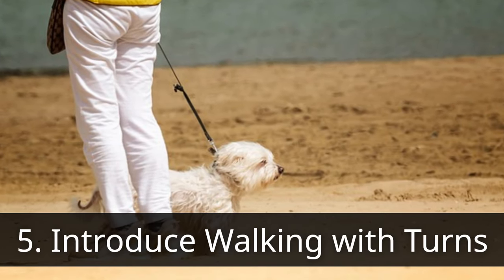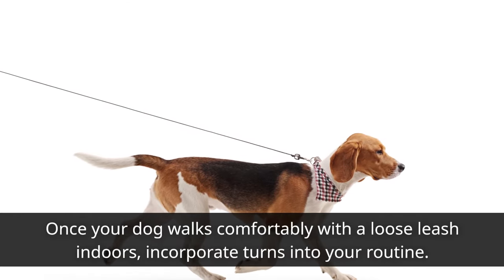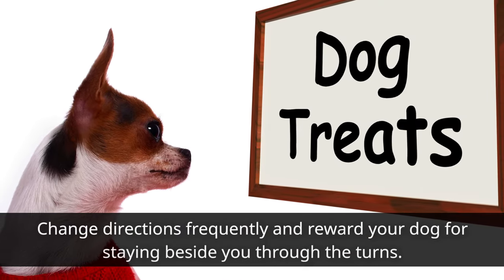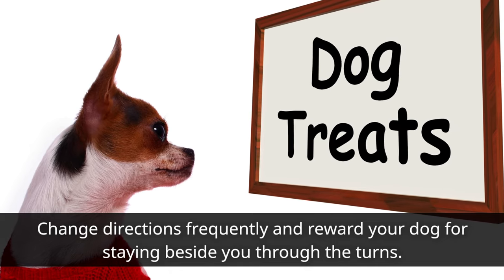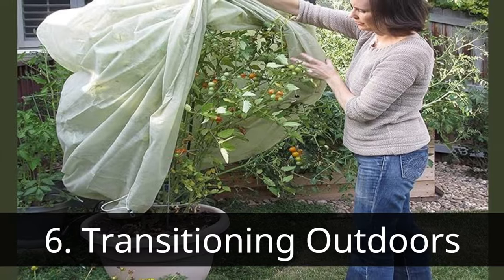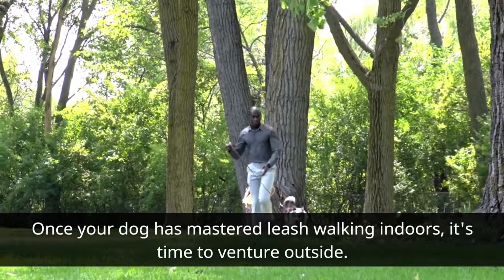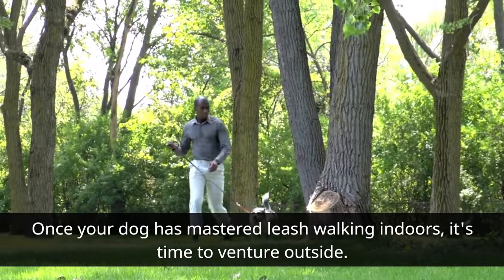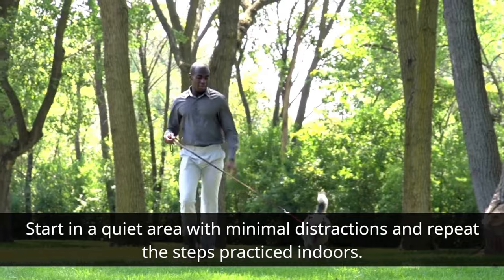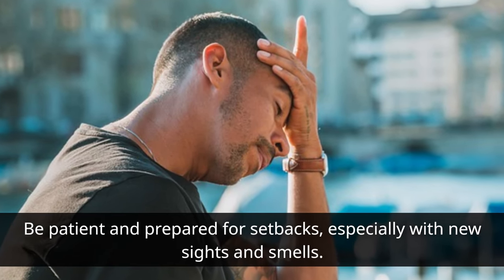Fifth, introduce walking with turns. Once your dog walks comfortably with a loose leash indoors, incorporate turns into your routine. Change directions frequently and reward your dog for staying beside you through the turns. Sixth, once your dog has mastered leash walking indoors, it's time to venture outside. Start in a quiet area with minimal distractions and repeat the steps practiced indoors. Be patient and prepared for setbacks, especially with new sights and smells.